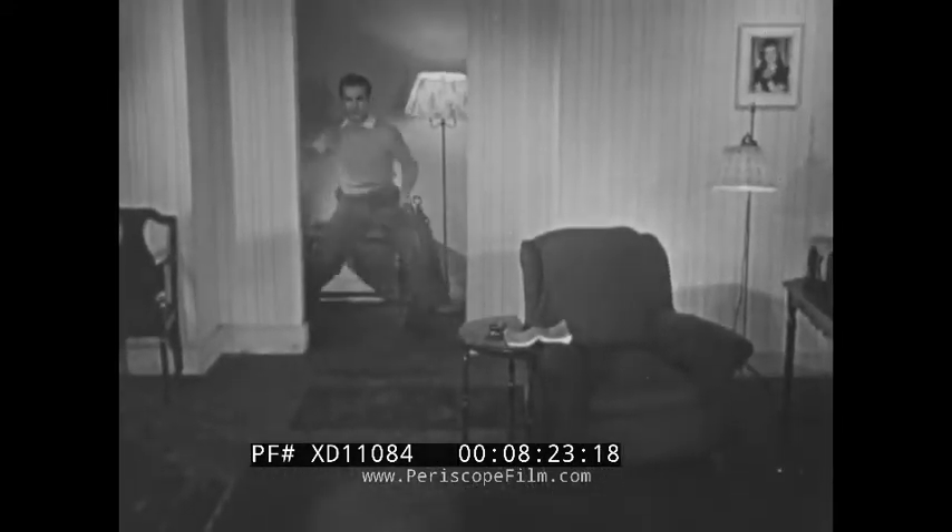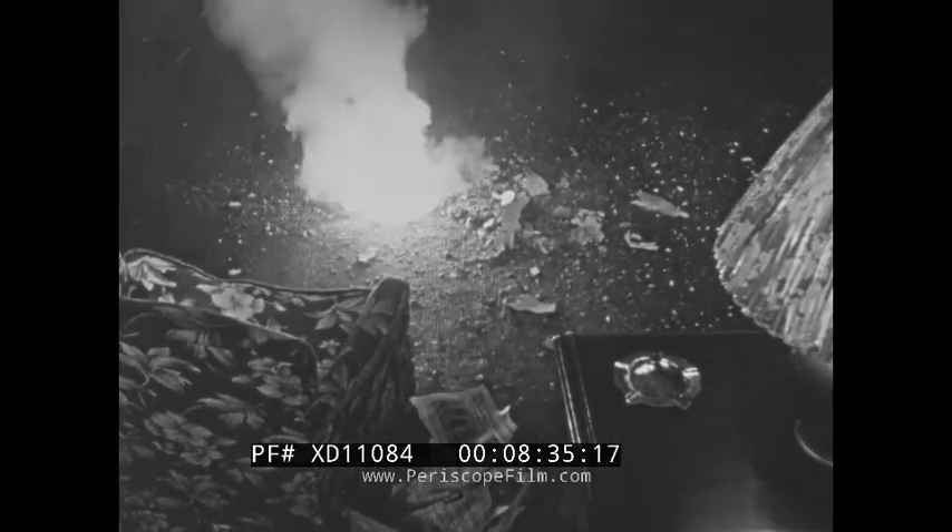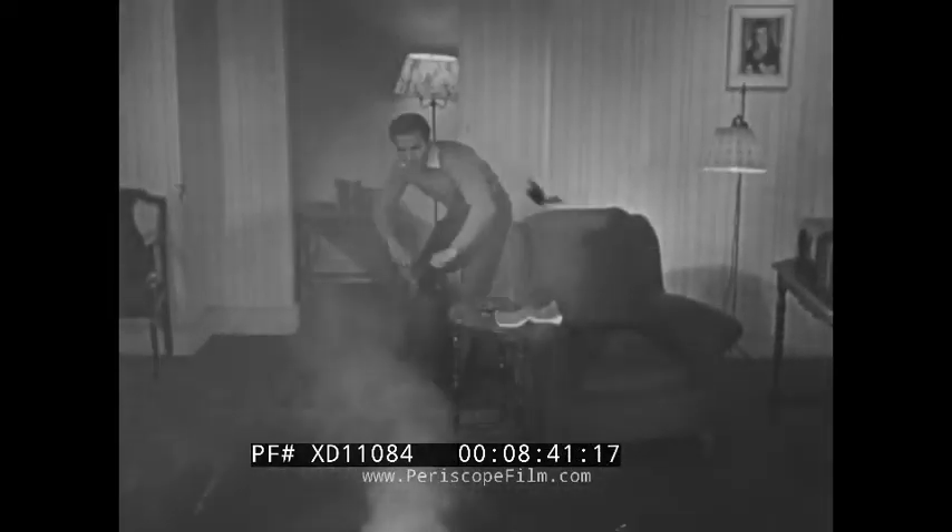If you arrive before the thermit reaction is finished, take cover until it is over, to avoid the danger from spurts of burning thermit or a possible explosive charge, which would reveal itself during this initial period. When the bomb has settled down to simply burning magnesium, go to work with a solid stream first on the fire which has spread from the bomb.